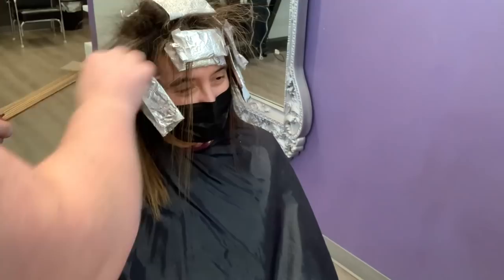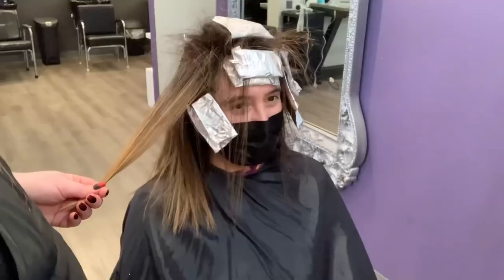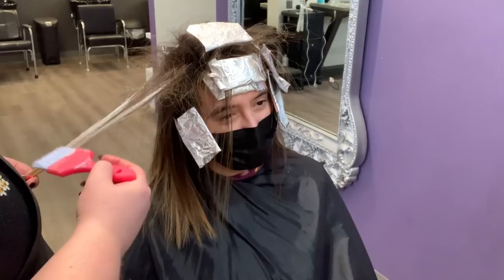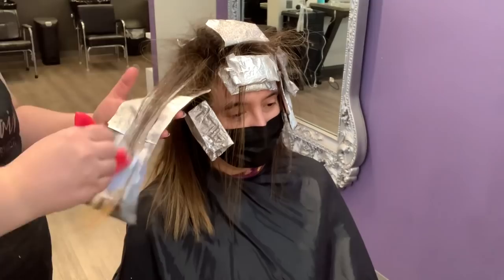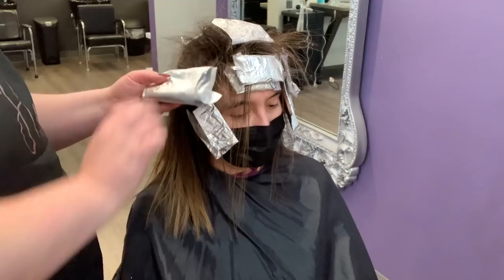We're going to continue our foiliage on the sides now, and this is going to be kind of a layered foiliage. You can see that top foil we did before — the very first ones on the side — we took the blonde up a little bit higher. This one falls directly underneath that and we don't have any subsections in between, but I'm not taking the blonde up quite as high. We're just going to basically brighten what was already there without adding any more blonde, and you can see how much root is left behind.